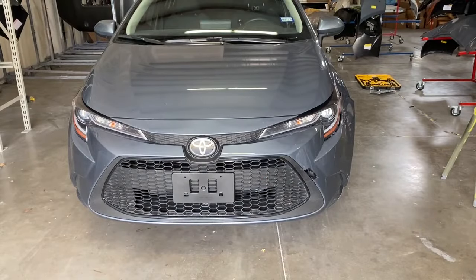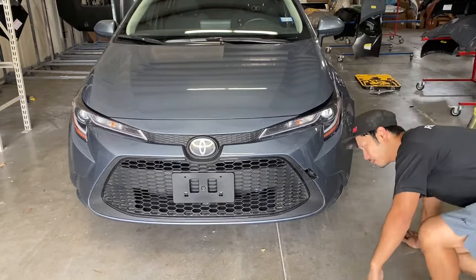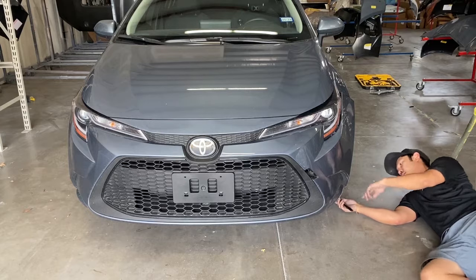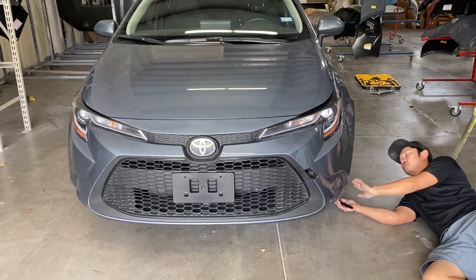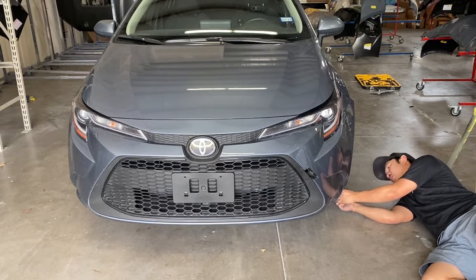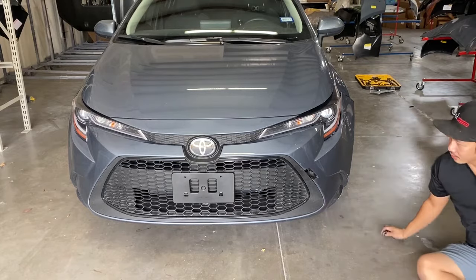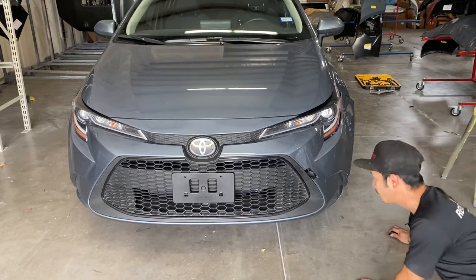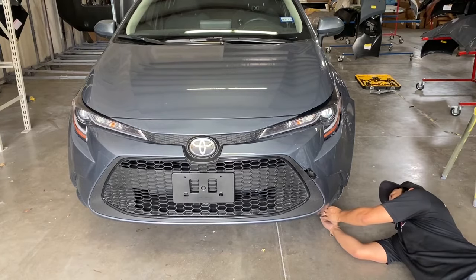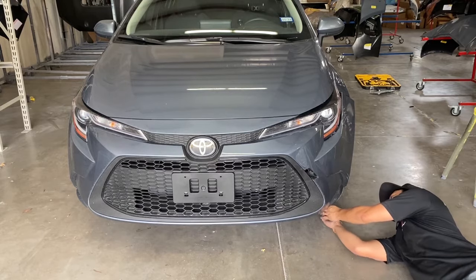If you guys have a power tool, that's great, you can utilize it on here, but I know a lot of our viewers only have the regular basic toolset, so I'm just gonna demonstrate with that. This is also my first time doing this, so we're gonna learn together. For the most part, a lot of bumper removal videos start off on the bottom and follow along where the bolts are. So that's all I'm doing — following where all the 10-millimeter bolts are.